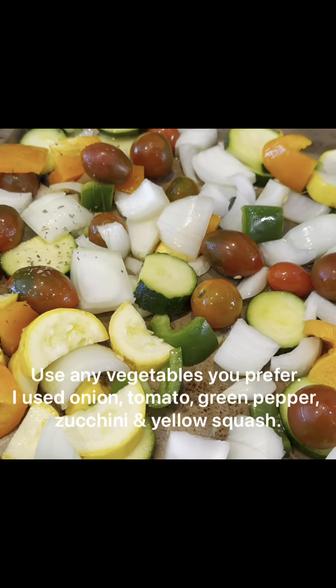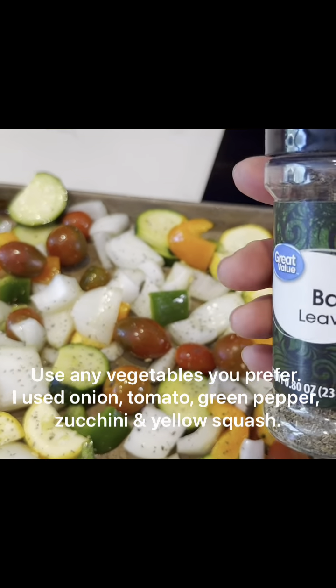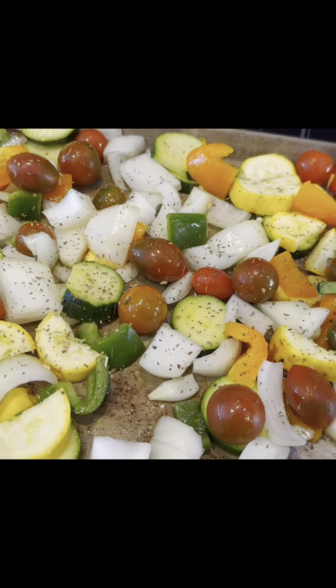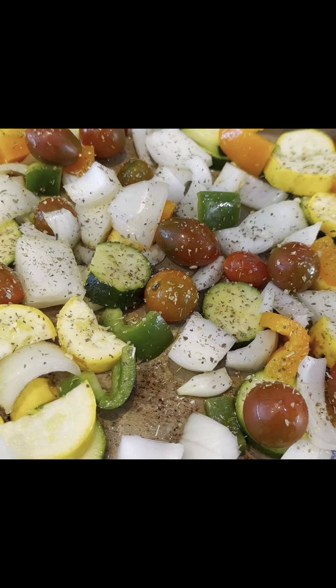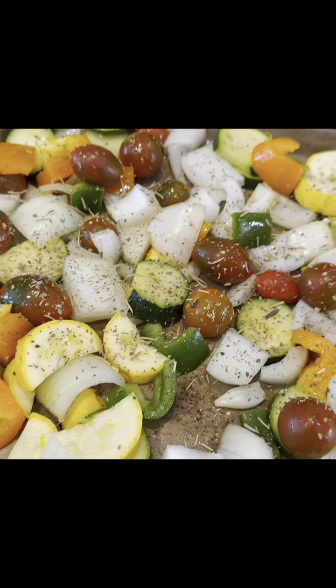Cut up some vegetables and added in a few tomatoes, tossed them in olive oil. Now I'm just going to add a little bit of Italian seasonings, whatever kind you want. I'm using basil, oregano, and I think I'll put some rosemary on there. You could put thyme, a little salt and pepper if you wanted, but I'm trying to cut back on salt myself.